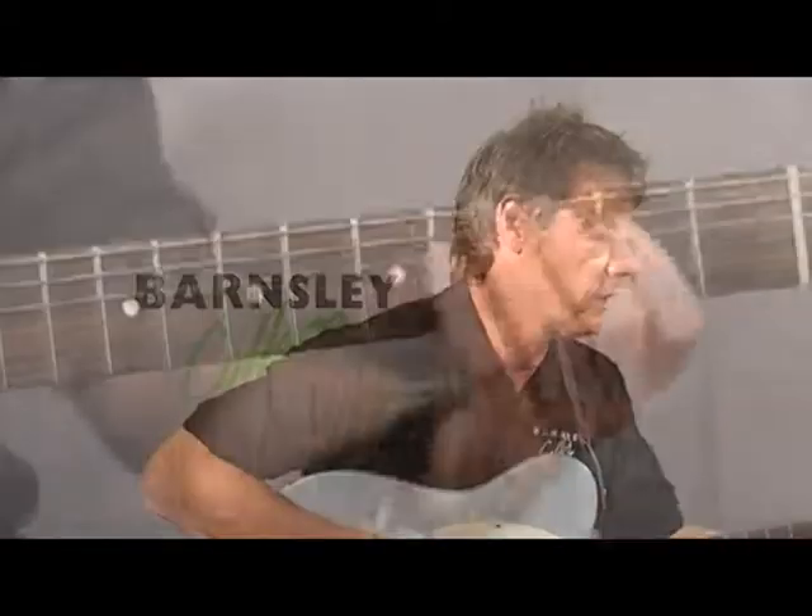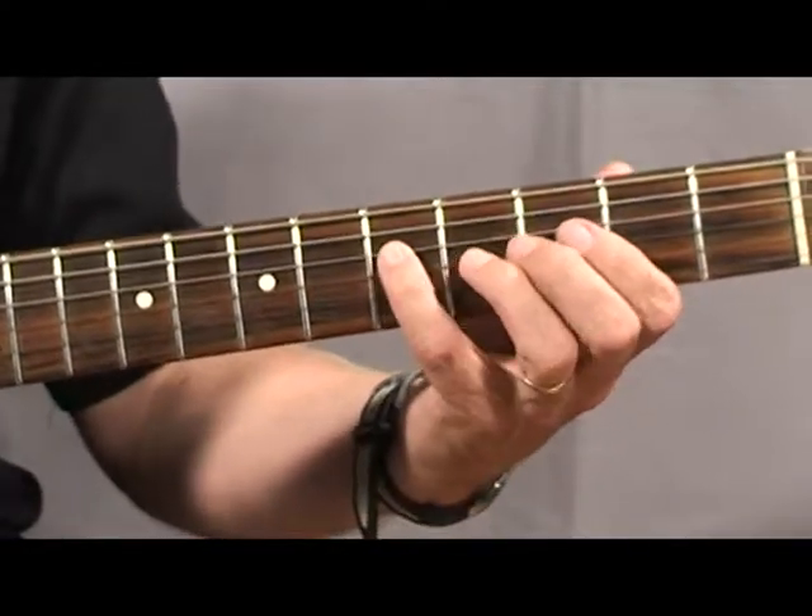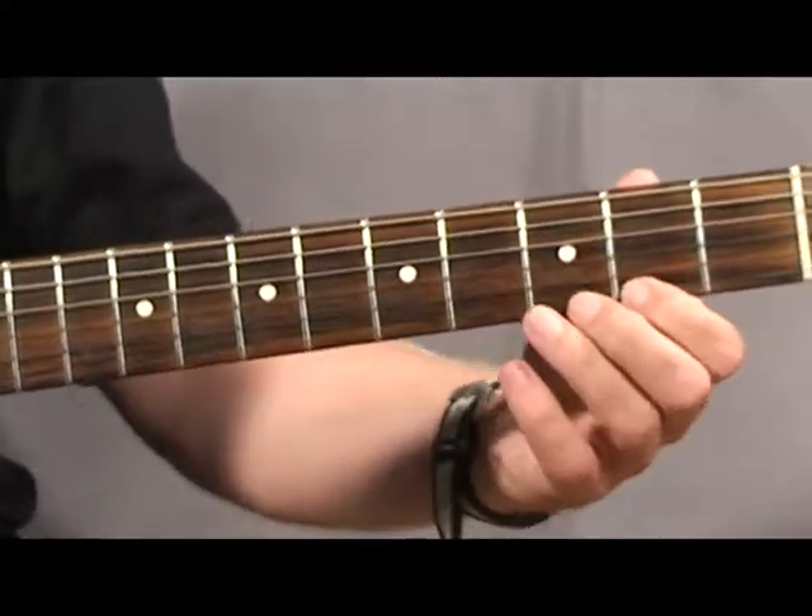So in G, we're going to add an F sharp. So it goes like this: G, B, D, F sharp, G, B, D, F sharp, G.